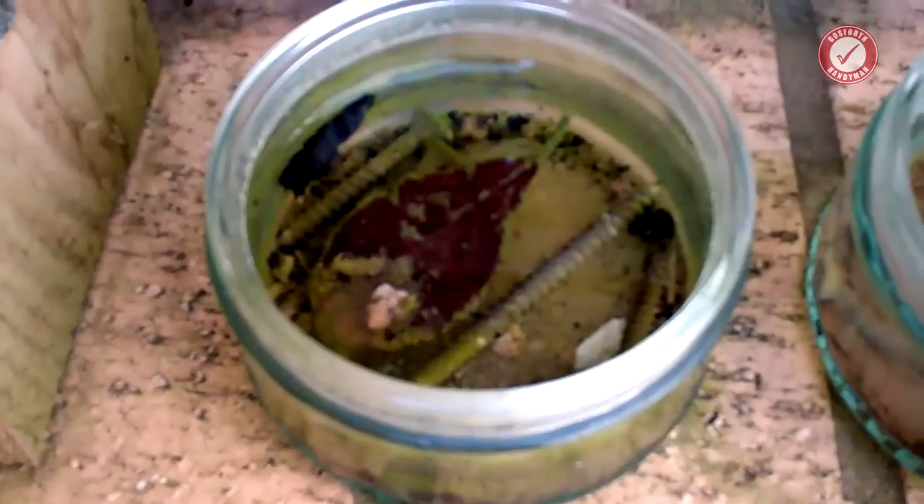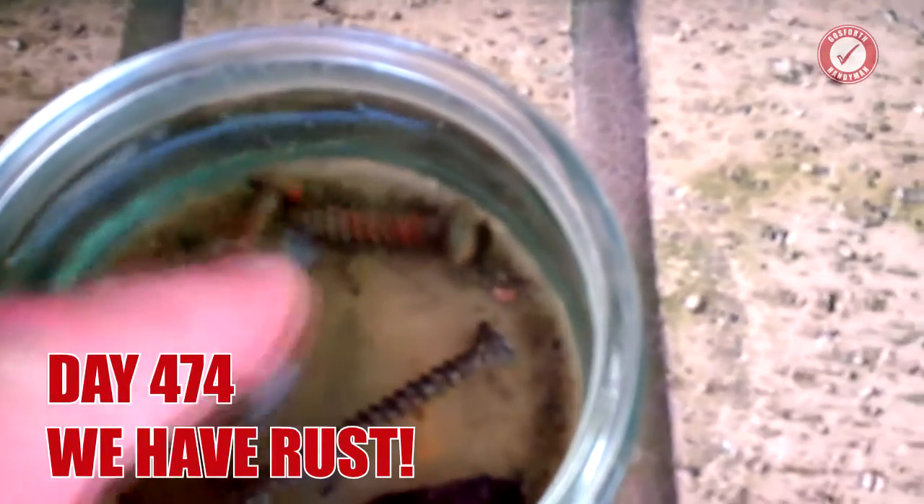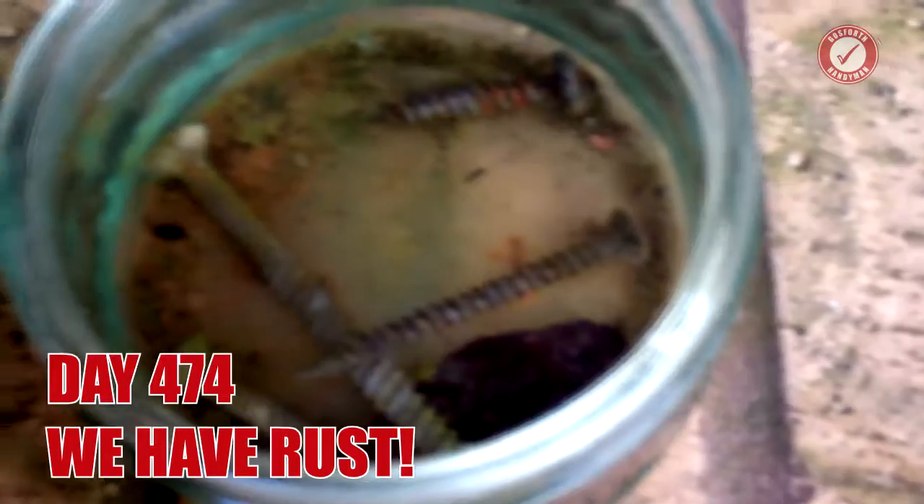And finally, after 474 days of being continuously submerged in water, the salty screws are starting to show some signs of rust.